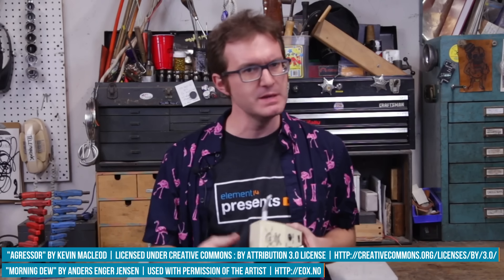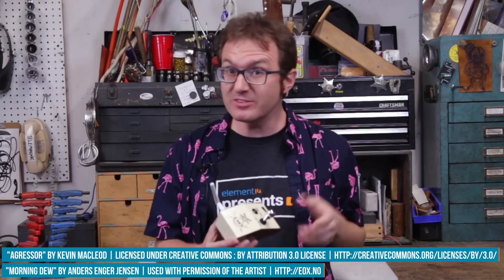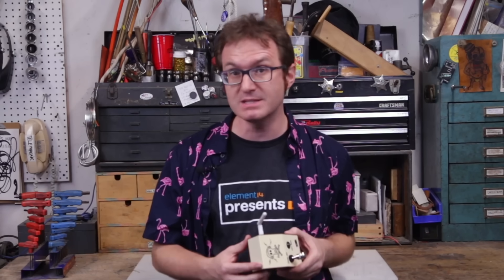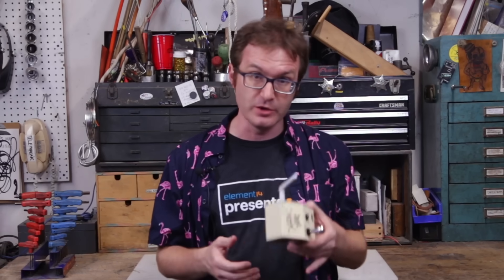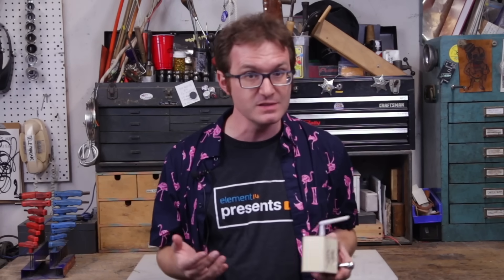Have you ever built a pirate radio station? Have you ever worked with RF equipment? Maybe you're a ham radio operator. Let us know in the comments at element14.com/element14presents. You can also find out information about upcoming events, contests, and much more. My name is Matthew, and until next time — tally-ho, y'all.